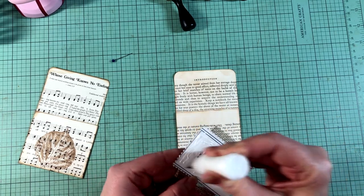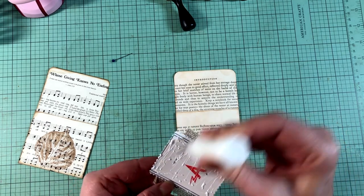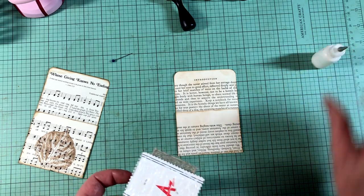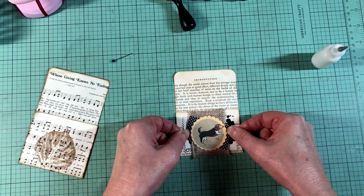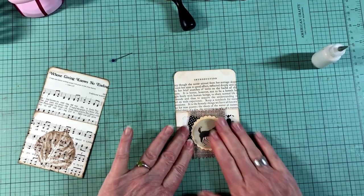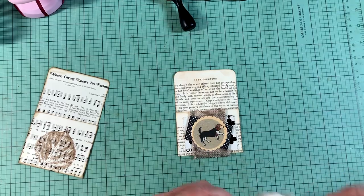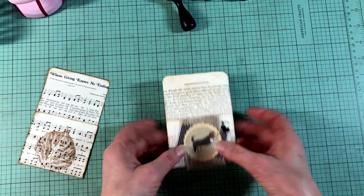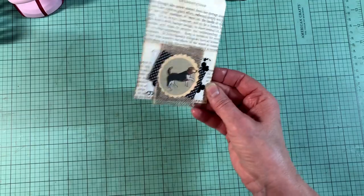I thought maybe it might be interesting if you see how I do scrapbooking — how I used to do it and then how I'm going to do it, because things have changed. The digital age happened, so when I was first starting out digital images weren't even a thing. Now there are so many options and different ways of recording your memories, and I really think the main thing is just record your memories — write it down who you were with, where you were, when you did it.